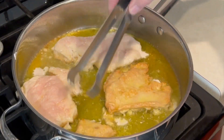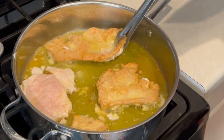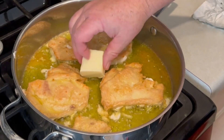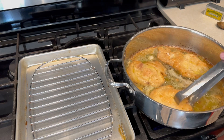Flip it over, go another few minutes, and we're also going to add a nice knob of butter right in the middle there and finish off cooking this chicken.